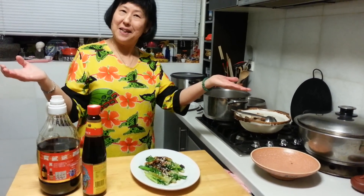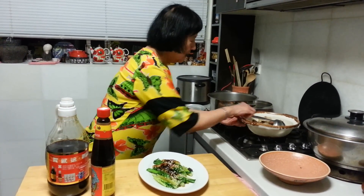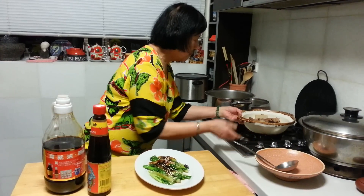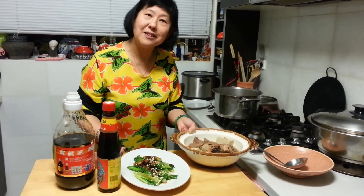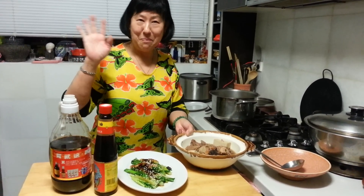Bon appétit, enjoy! This is how the soup will look like, and you serve it with a bowl of steamed rice. Thank you, and bye!